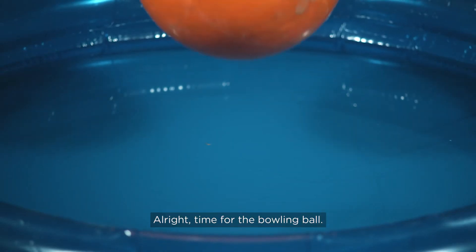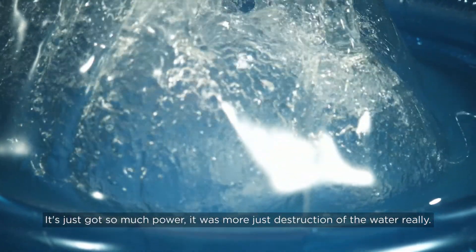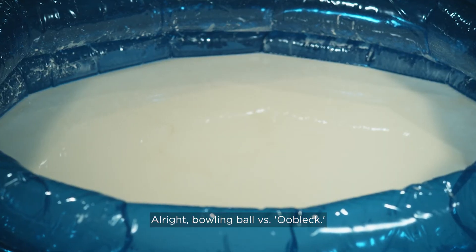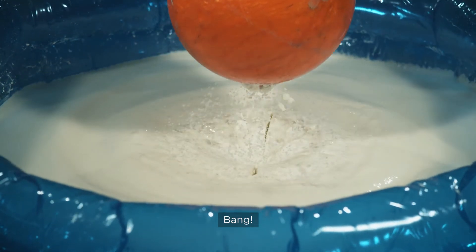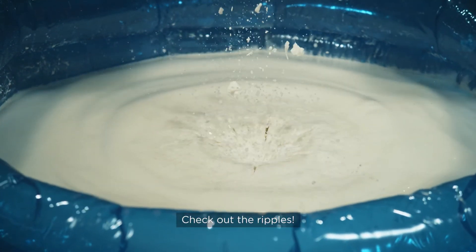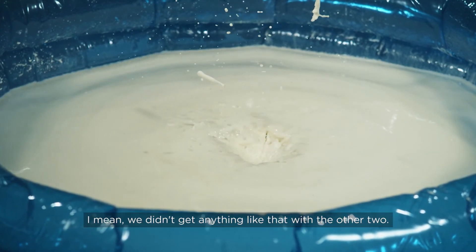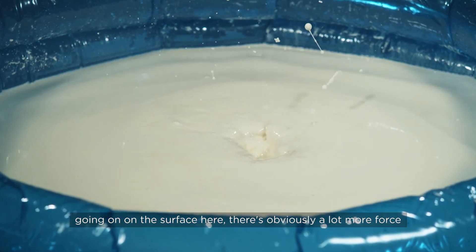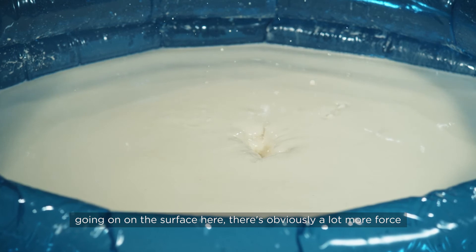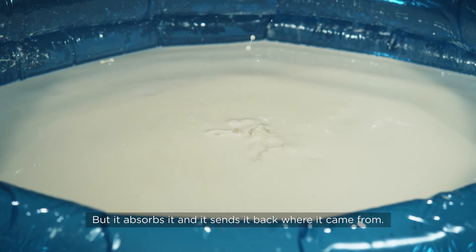Alright, time for the bowling ball. Oh bang — it's just got so much power. It was more just destruction of the water really. Bowling ball versus oobleck — here comes the big guy. Oh yes, bang! Check out the ripples. The bowling ball is out of frame — where's it going? We didn't get anything like that with the other ball. And look, you can see there's a bit more going on on the surface here — there's obviously a lot more force that it's having to absorb. But it absorbs it and sends it back where it came from.